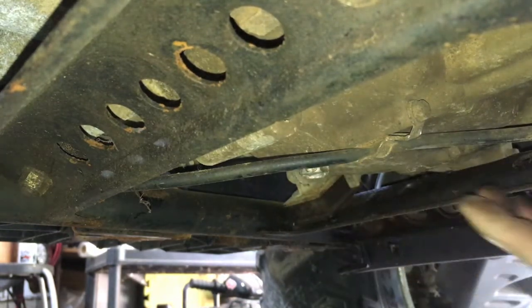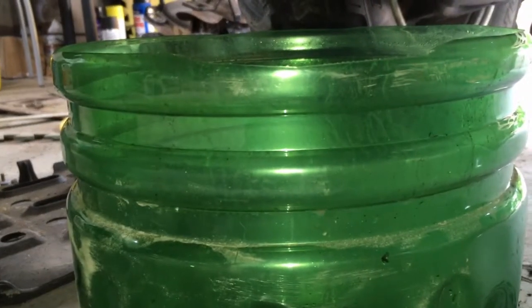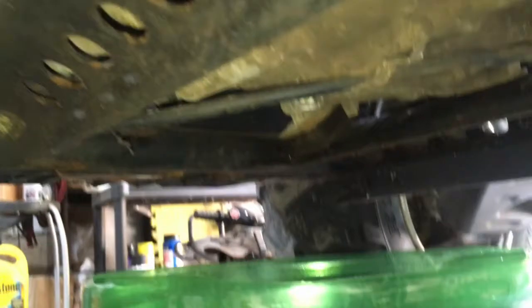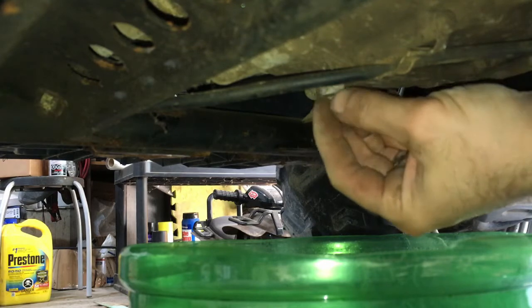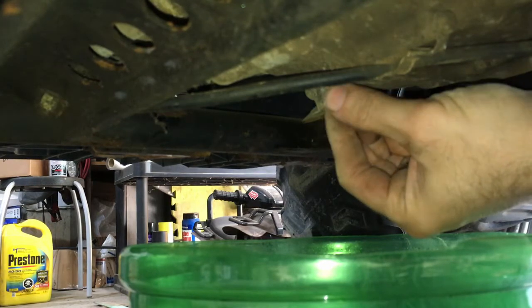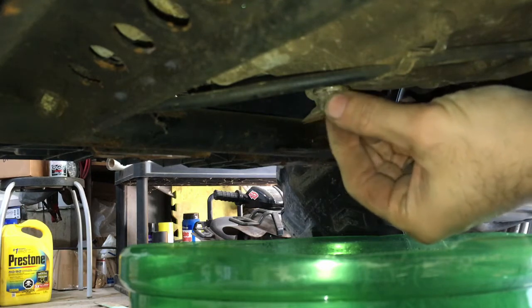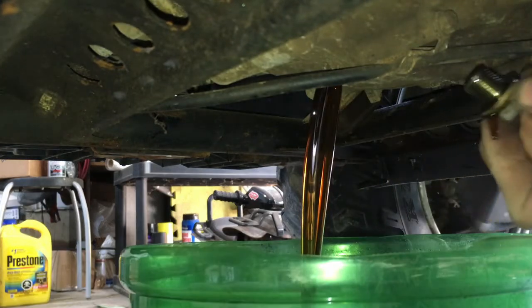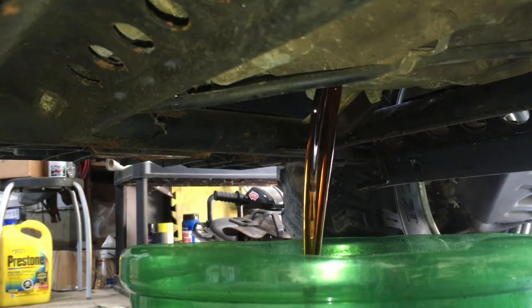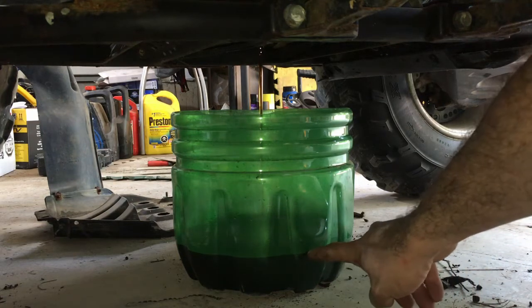Go ahead and place the drain pan. I'm just using an old water jug so we can see the level. Then we're gonna drain it out. We'll let it drain and pull the dipstick out to see how much comes out.